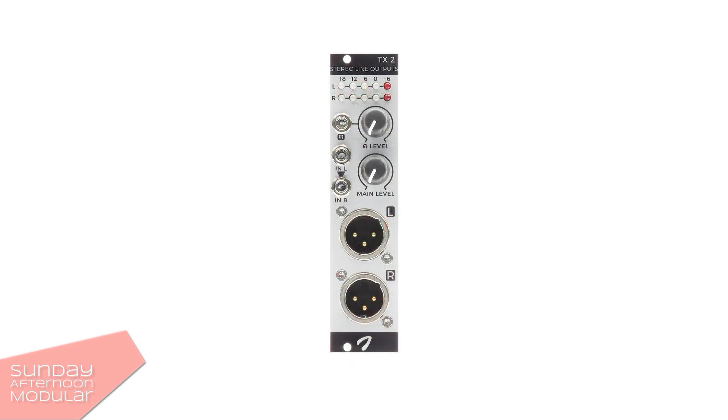The second one is the Your Analog — or JOR Analog — Transmit 2. Instead of jack outputs, this one comes with XLR outputs. It also has a separate headphone out, but no cue function. But it comes with a nice level meter on top. Like the Befaco Out, if you only have a mono source, the left input is routed to both channels.